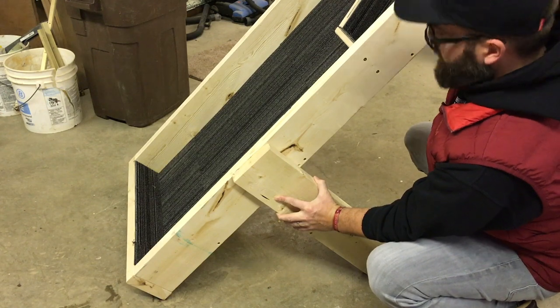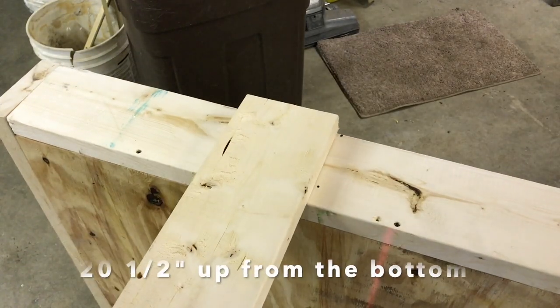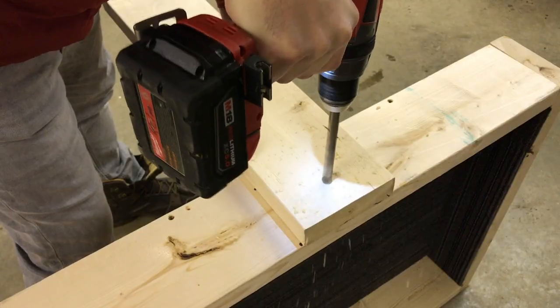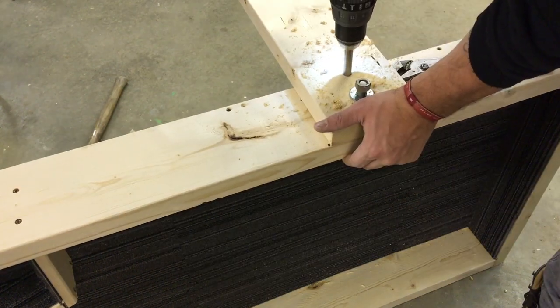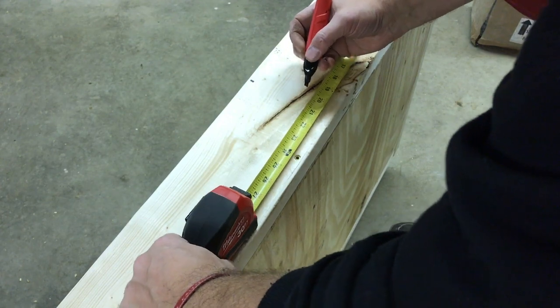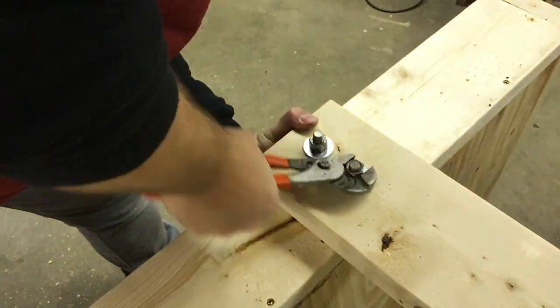For the feet, cut two two-foot lengths of two-by-six. I went twenty-and-a-half inches up — I like that angle, but you may want something different. Drill your half-inch holes and put your carriage bolts through. When you drill the second hole, make sure it's high enough that it doesn't hit or go through the carpet. The reason we use two bolts per leg is that with only one, the leg would end up spinning.